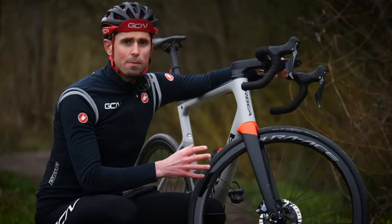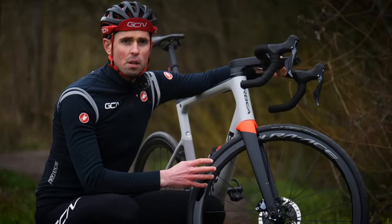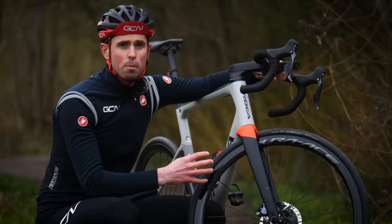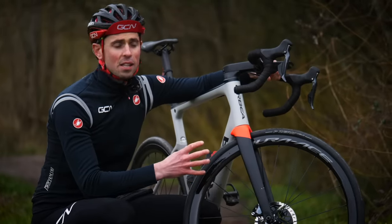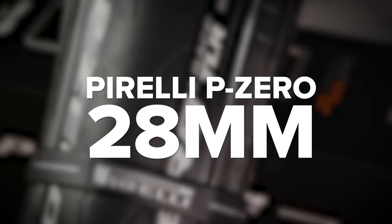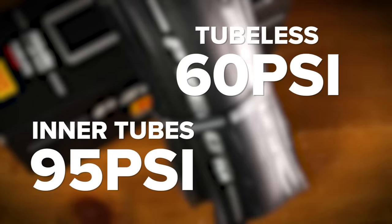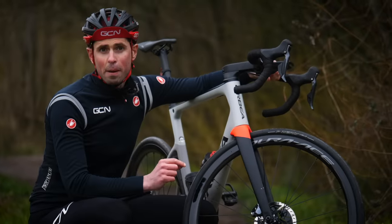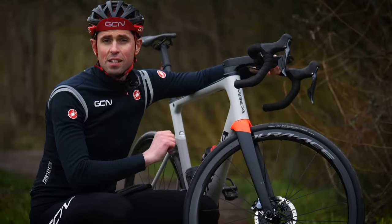I'm going to complete one run using my standard butyl inner tubes, one run using a super light inner tube, and one run with a tubeless setup. I'm going to be using the same bike, the same equipment, the same tire model, and the same width, but I'll run each system at its relevant tire pressure to make it a fair test. I've also put in a call for consistent weather conditions.